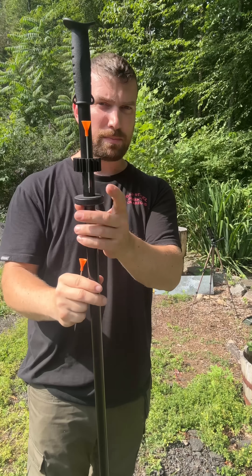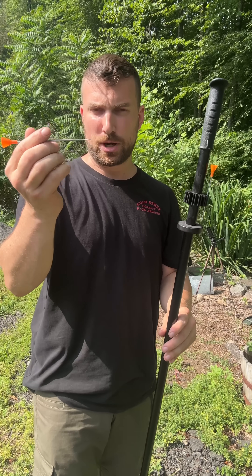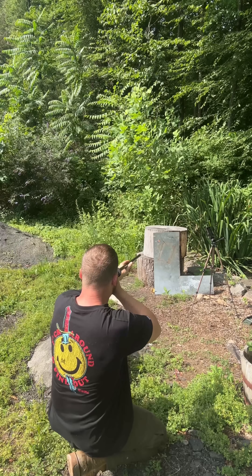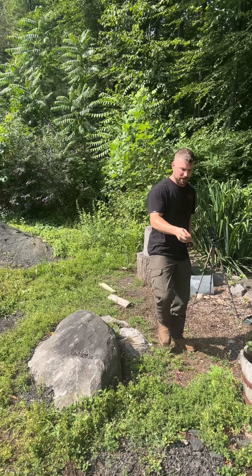Now I'm going to try out the broad head. I did punch a hole with this little tip right here, except for some reason it didn't stick. This one's sharper, so I'm going to give this one a shot. All right, one more for good measure — that might have been me.